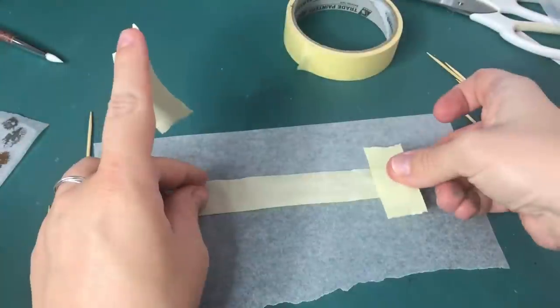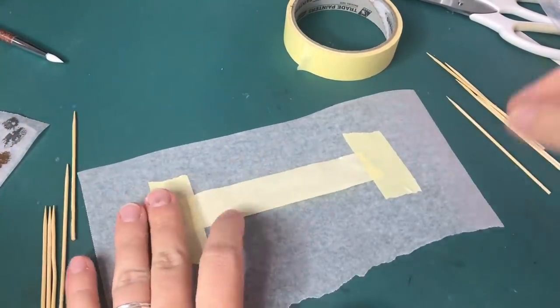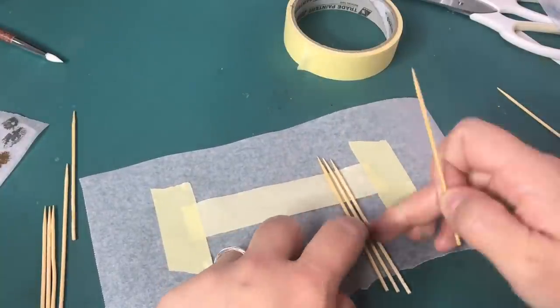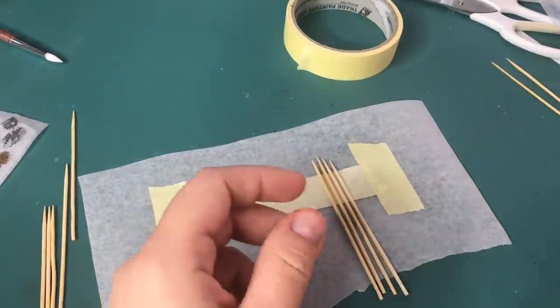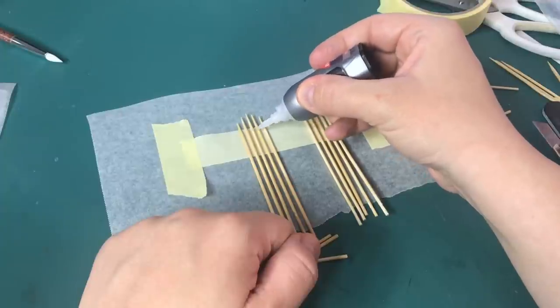I wanted this graveyard to have one of those vintage old-looking gates, so with some wooden cocktail sticks I am creating these gates. I am using super glue to attach the horizontal beams.